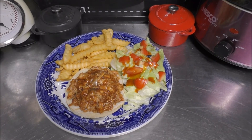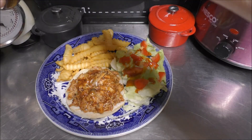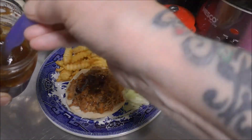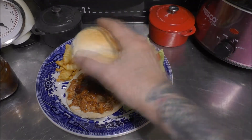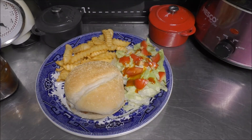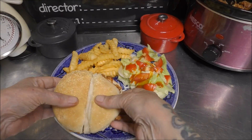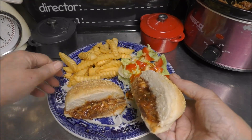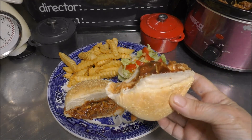I already plated it all up. I put some on the bun and I have some sauce here on the side, and I'm just going to put a little extra sauce on the top. Place the top of the bun on — and there you go. I went ahead and sliced it in half, and oh my God, look at that goodness. I'm going to go ahead and take a bite for you guys. Mmm. There's heaven.